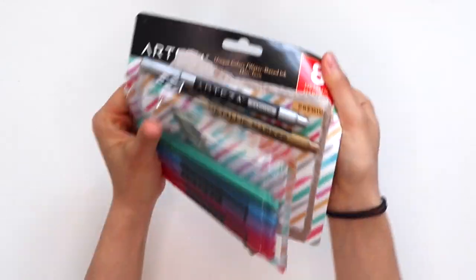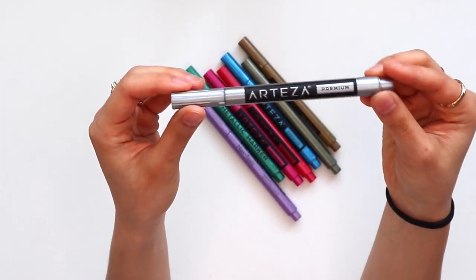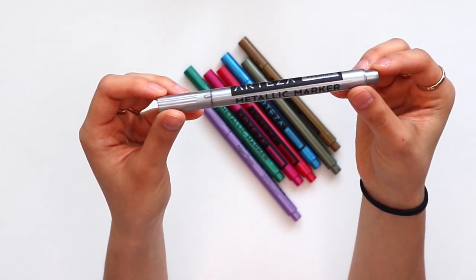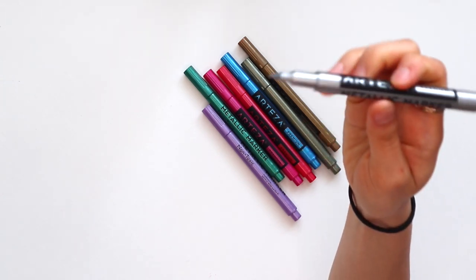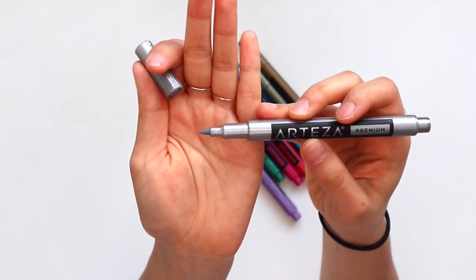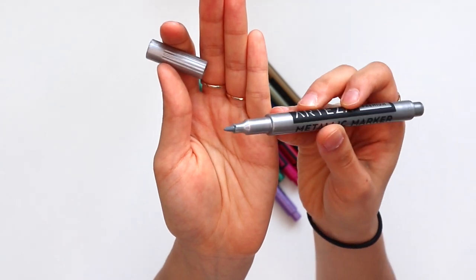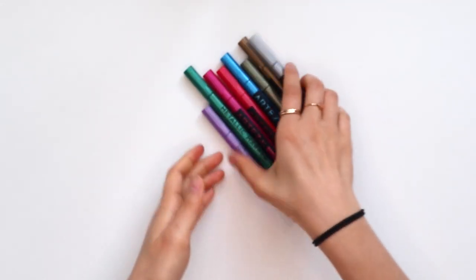Next, I have a pack of metallic pens. There are eight different colors in this pack and I love metallic markers — they just give you a nice shine and something a little extra for your drawings. I was really excited to try these out. I think a lot of times you only see these in typical metallic colors like silver and gold, so it'll be interesting to see how the different colors work.